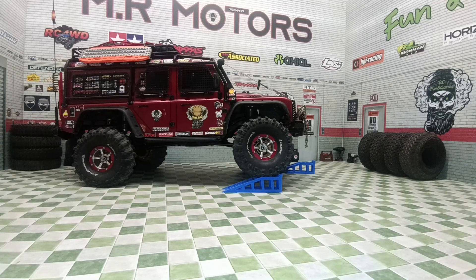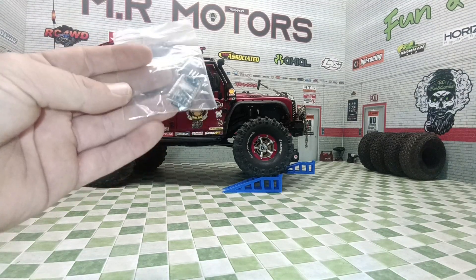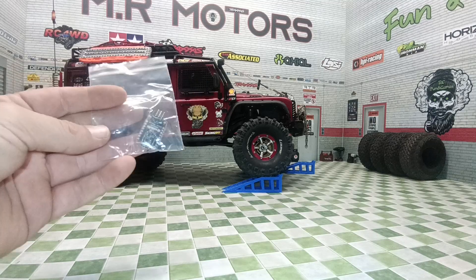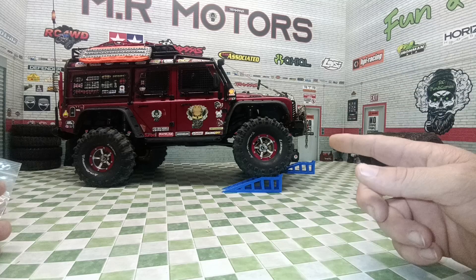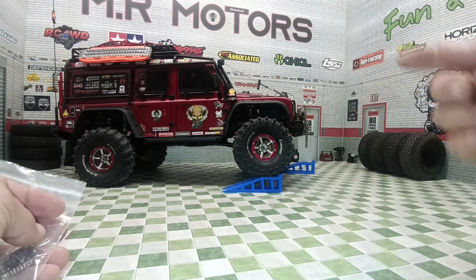The only things left to talk about is of course the WiFi link — to check out how easy or how difficult it is to get yourself linked up to it and change the settings — and we'll also be checking out the BEC, which is part of the electronics, and exactly how to set it up for the servo that you've got on your truck. So let's get this body off and let's get stuck in.